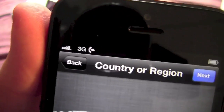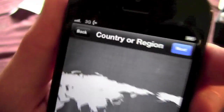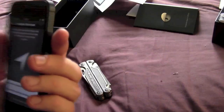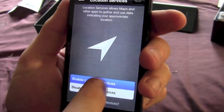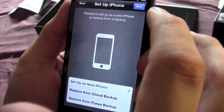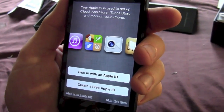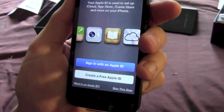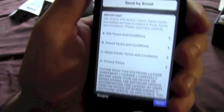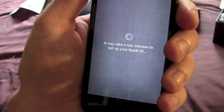So there you go — one microSIM converted to nanoSIM. I'm going to set this up as a new phone and sign in with my ID. OK there we are, I've signed in. Click agree. Agree.